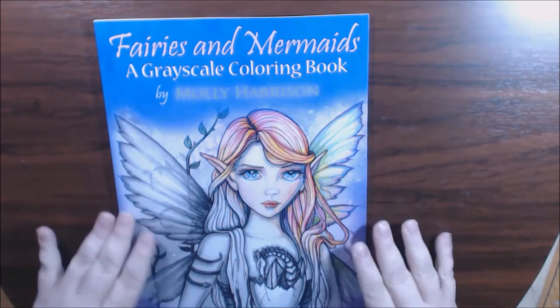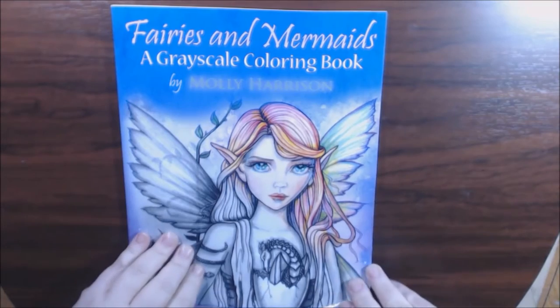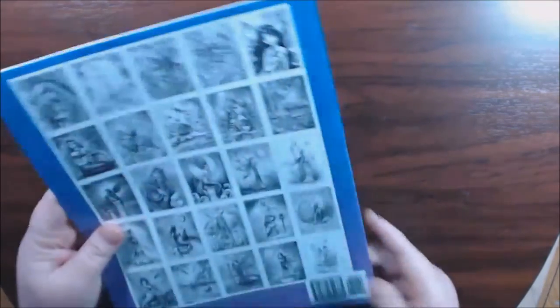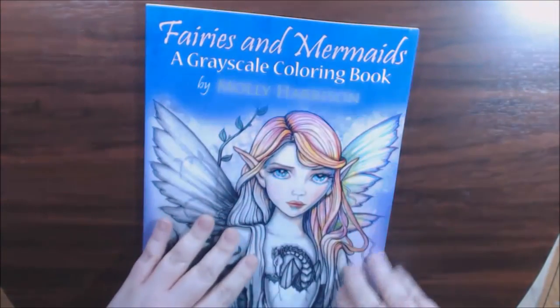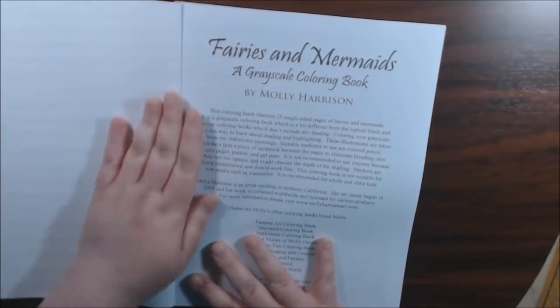Hey, welcome. I have a new Molly Harrison book — new to me. This one is Fairies and Mermaids Grayscale Coloring Book. Here's the front cover and this is the back cover. All of her books are genuinely the same as far as paper quality and the way she does them.